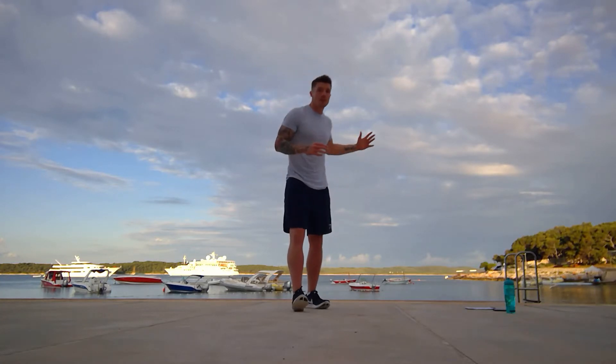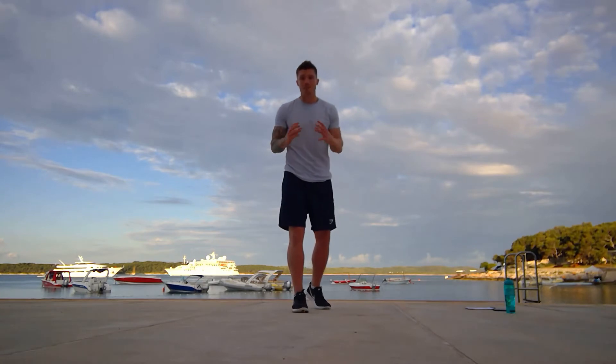Hi there guys, welcome to another episode of Zenit TV. We're still here in Hava, Croatia. We've got a fantastic backdrop, so let's get another HIIT workout done today.